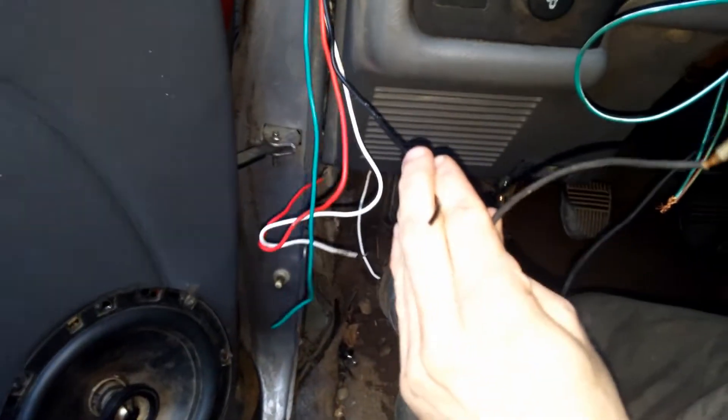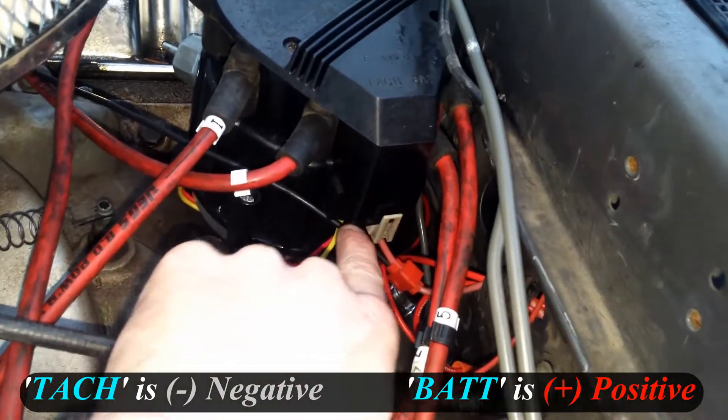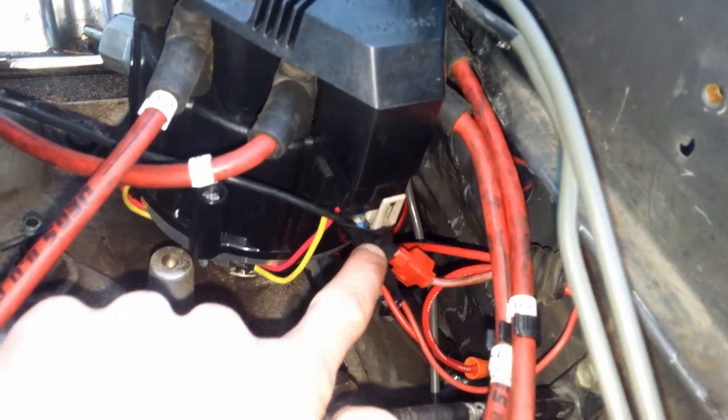I've already run my wire up through the dash and now all I've got to do is make the connection. On the top of the HEI there's a spot for the tach — my battery spot was already full — so all I did was run a little spade connector underneath there with a little bit of tape so it doesn't vibrate loose.